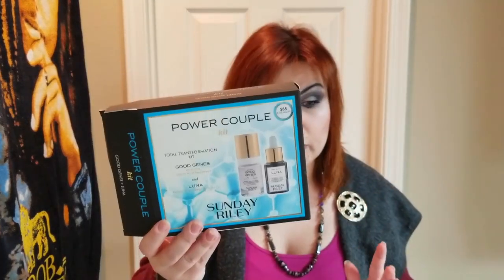Now let's talk about my opinion and verdict on these kits. I absolutely love the Power Couple kit — it's amazing. Sunday Riley Good Jeans does amazing work for your skin: it brightens the complexion, tightens areas that need tightening, minimizes pores, and improves overall skin quality.